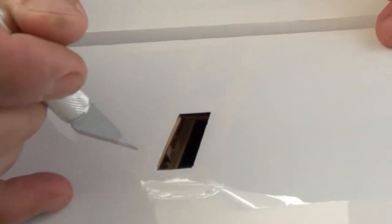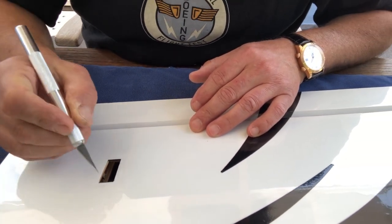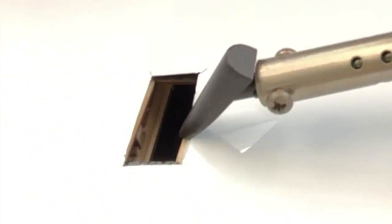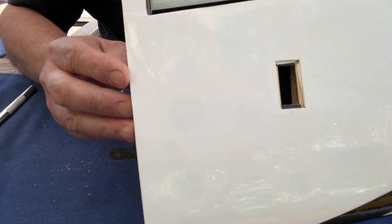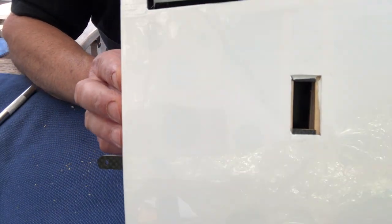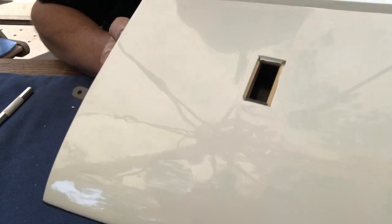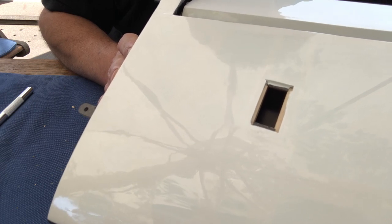When that's done, cut at a 45-degree angle towards the edges — make sure you have a sharp knife. Then take the small iron and glue the edges over. Here you can see that the opening for the servo, if you use the small servo Sean recommends, is actually a little smaller than the opening we just cut. If you want to use larger servos, you're going to have to cut that wood away.